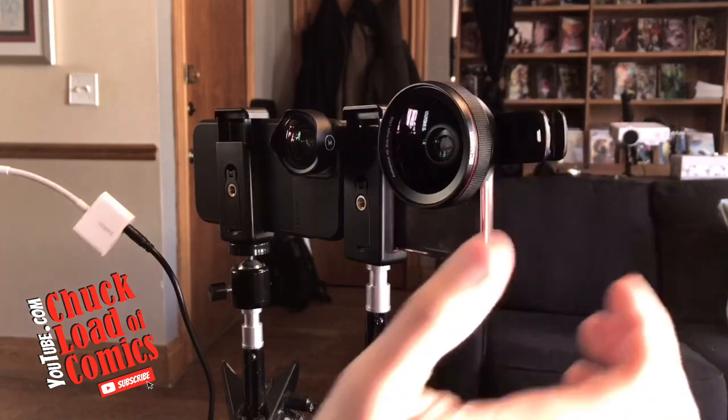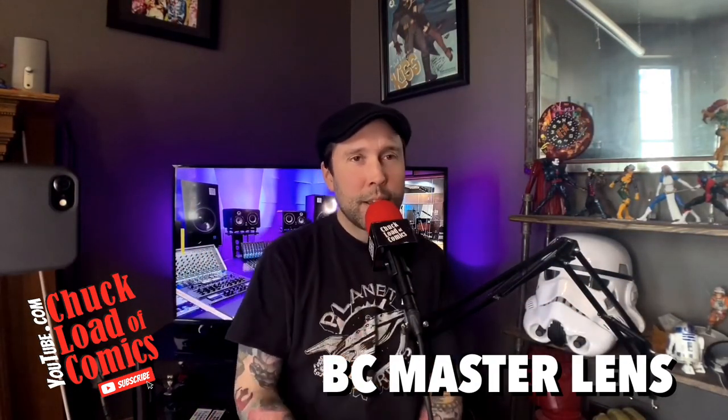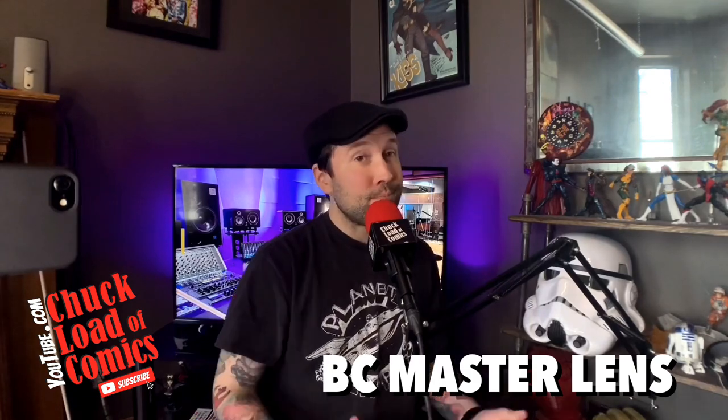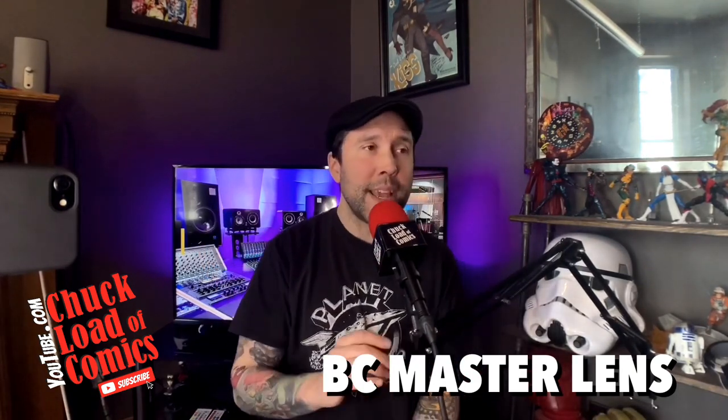That is about as perfect as perfect can be. Now let's go ahead and take a look at the image with the BC Masters — still a really wide shot, not quite as wide as the Moment, but pretty good. For twelve dollars, you can't beat it. Let's go ahead and do the edge-to-edge test.